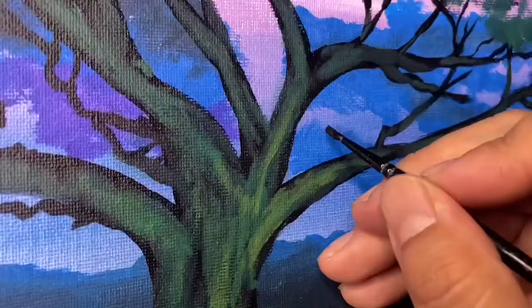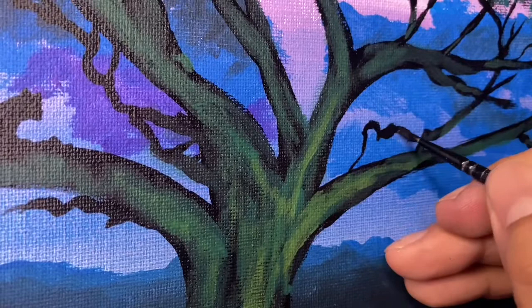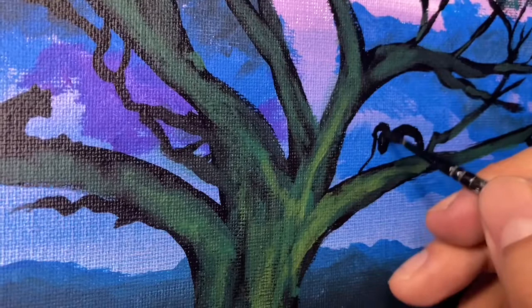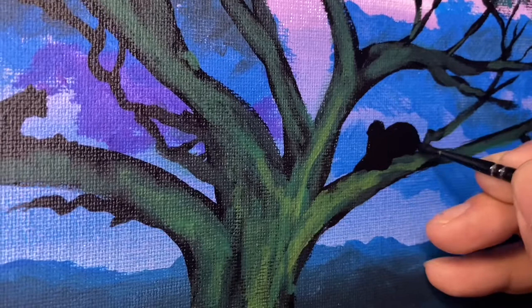After that, let's make the four remaining Black Panthers. Let's make the outlines of these four regal leopards and then fill them in — they are lounging and resting on this tree. All it is is the detail brush with black paint that has a couple of drops of water in it.